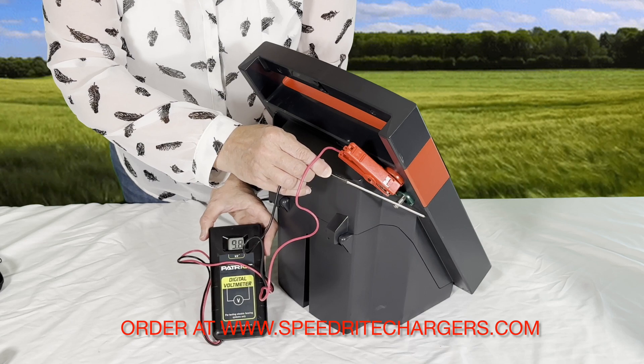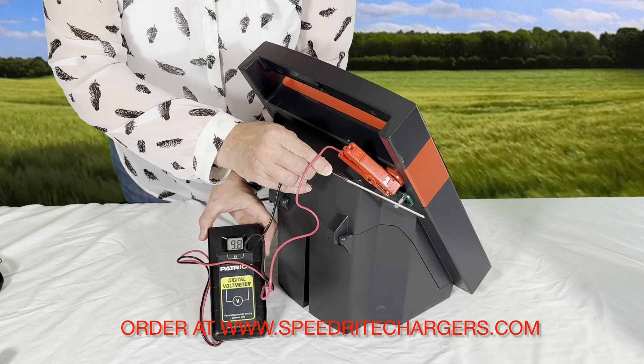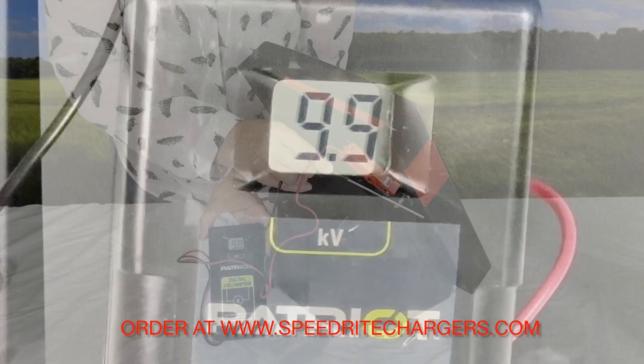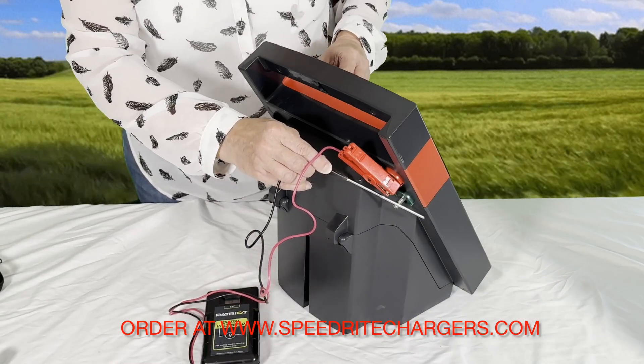This is getting 9.8 kilovolts, so that would be 9,800 volts. That battery is fully charged and it is working well.